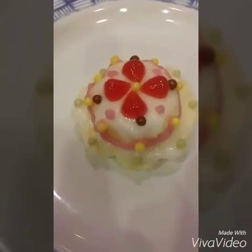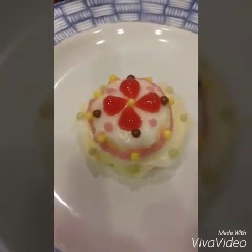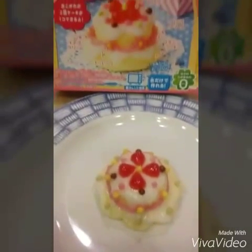So now we just take them out with the spoon and it's really easy to do that. I decorated it like this. It didn't come out like the picture because, you know, I'm not proud of it — it just looks like this.